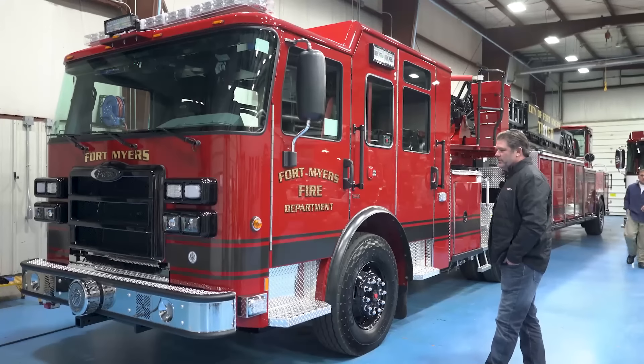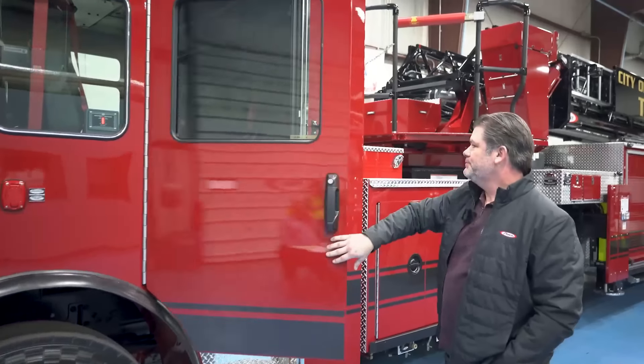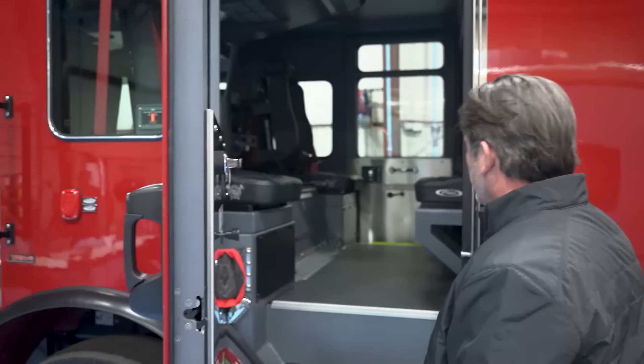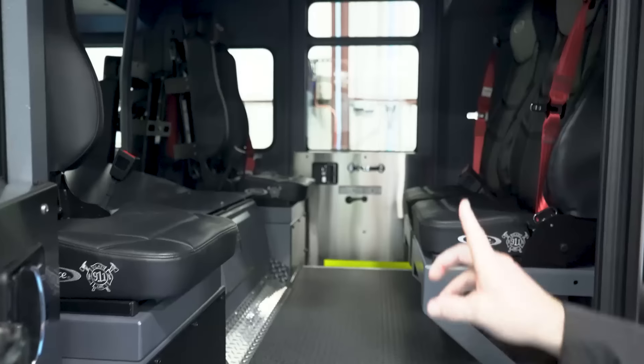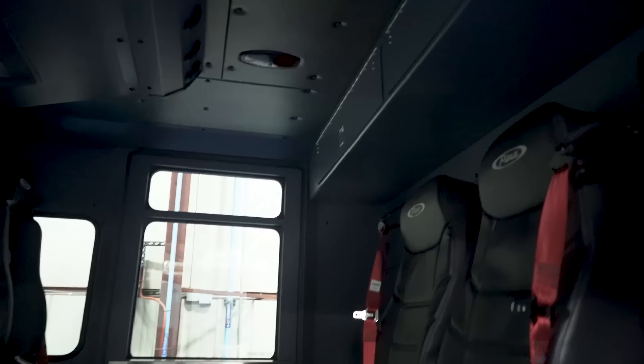It's on an Enforcer chassis. This is an extended cab. We upgraded to vinyl flooring to make it easier to clean. It seats four in the back, with two SCBA seats up on the back bulkhead. There's storage up there for all of our electronics, to keep them out of the way.